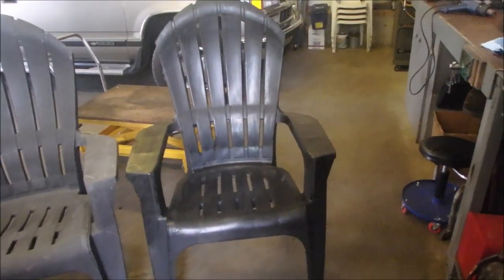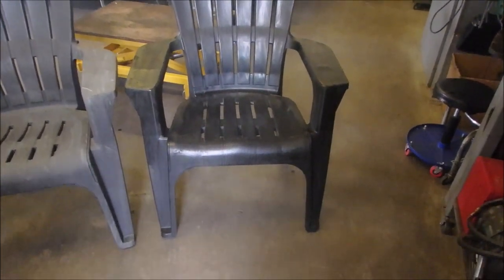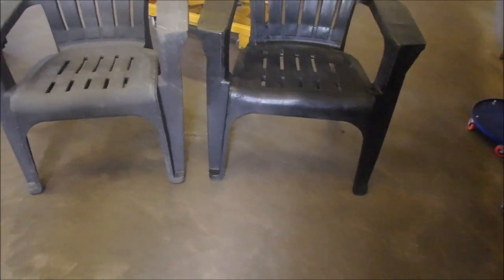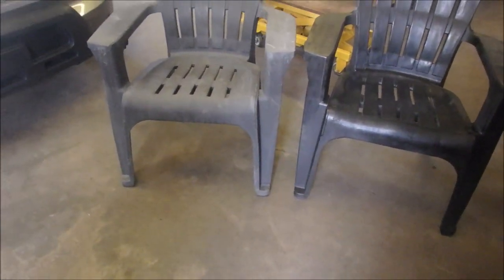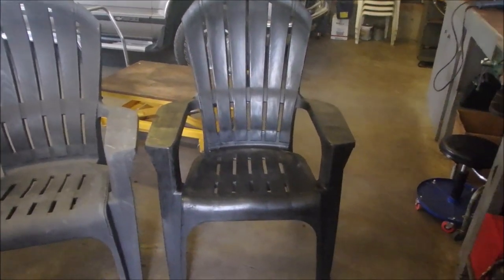Hi YouTubers, Mrs. Bruce here. Bruce and I have some chairs in our backyard that we've had for several years that we absolutely love. Nice and big and sturdy, they have drink holders in them. We bought two about four years ago and then we bought two more this year.